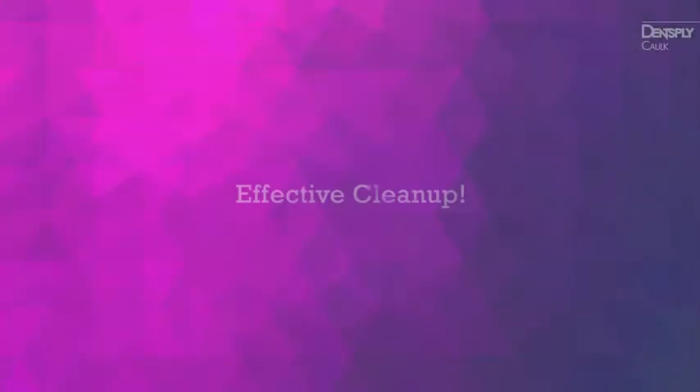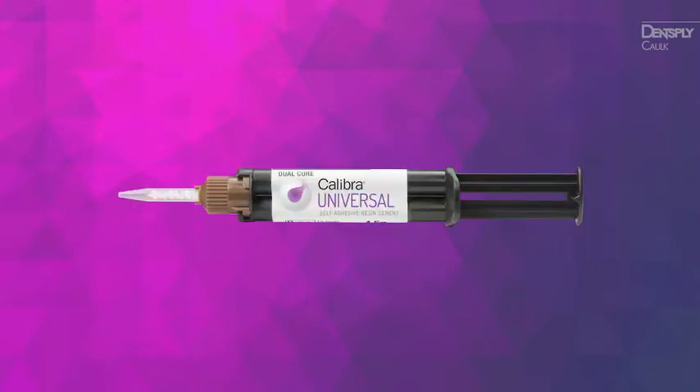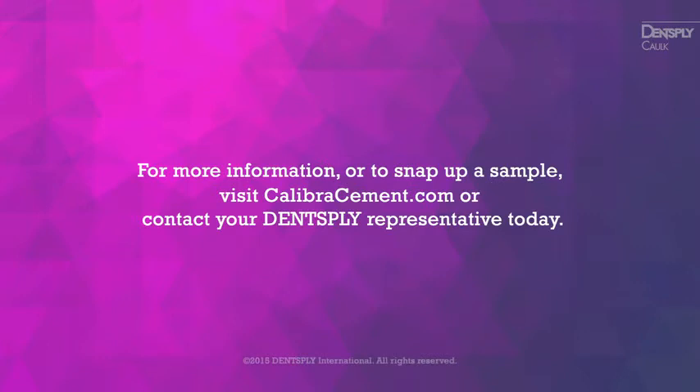With more confidence to clean up fully, proven bond strength, and lifelike aesthetics, Calibra Universal will change the way you view cementation. For more information or to snap up a sample, visit CalibraCement.com or contact your Dentsply representative today.